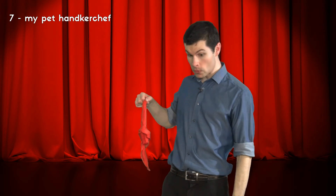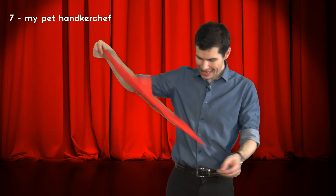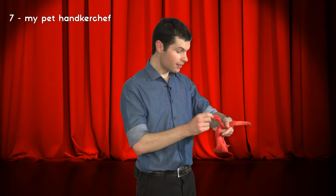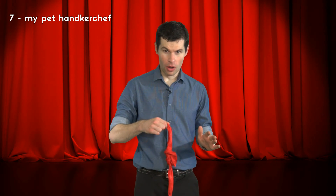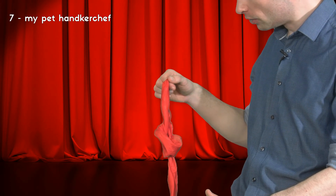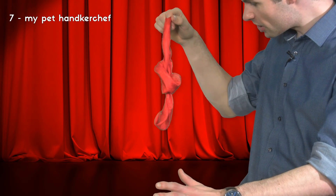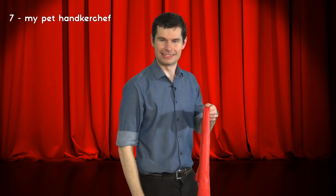Come on. Come on. Up you go. All the way. That's it. Good boy. Don't worry if you missed it, I'm going to show you one more time. But this time I'm going to show you in super slow motion. Good boy. Good boy. I've been using my handkerchief for years.